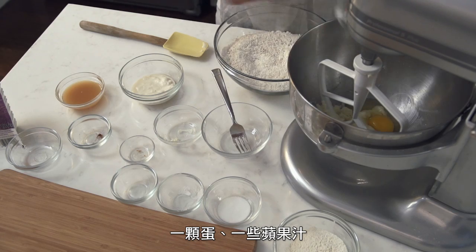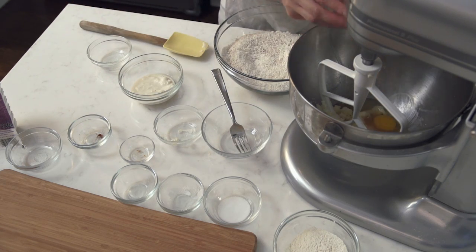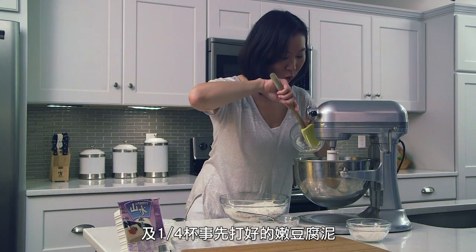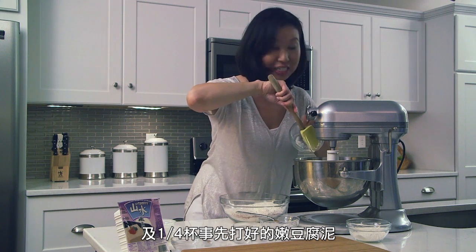So I have one egg, I have some apple cider, and I am adding a quarter cup of the pureed silken tofu that I have blended a little earlier.